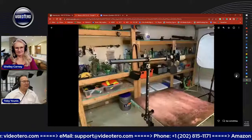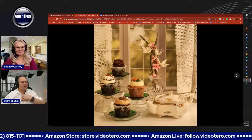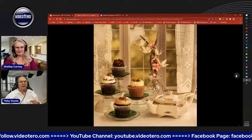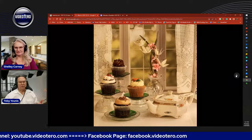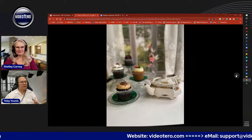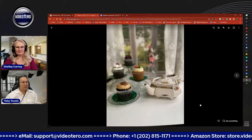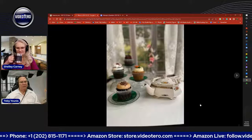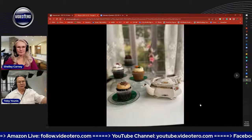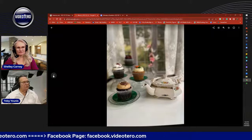The other idea Shelley had was to shoot the afternoon tea setup with my iPhone so you can show the difference. The first thing that happened is the iPhone wanted to put me into portrait mode. When it does that, it wants to put everything in the background out of focus — it makes everything behind the subject soft. So we lose all the texture that comes with increasing your F-stop to make all the subject in focus.